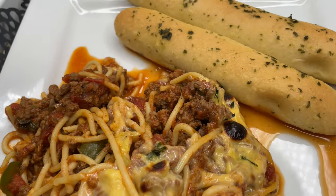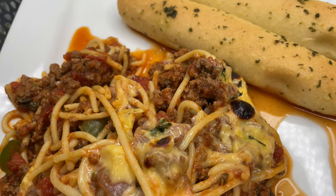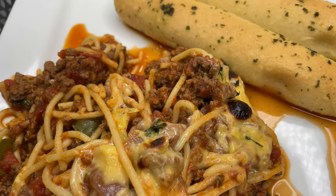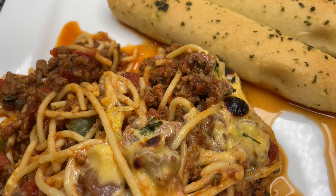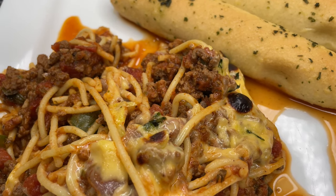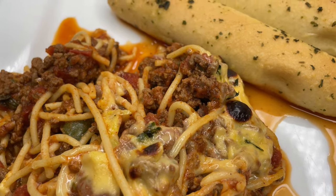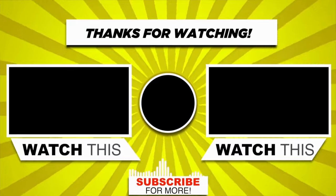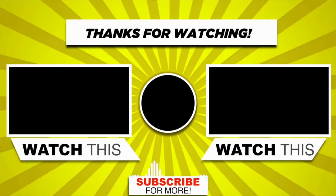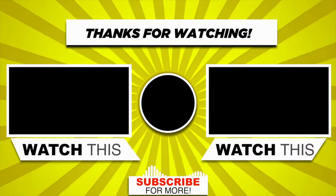Thank you all for tuning in to Maddie's Kitchen. I hope you enjoyed this Italian baked style spaghetti with all the delicious flavors. Please check out all my videos. Thank you all for tuning in to Maddie's Kitchen, and have a great day. We'll see you next time.